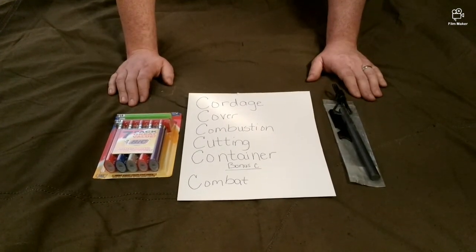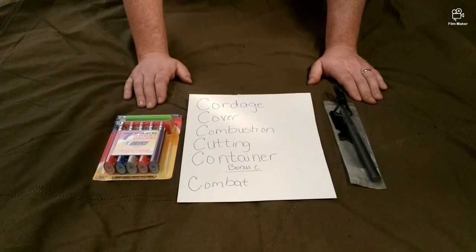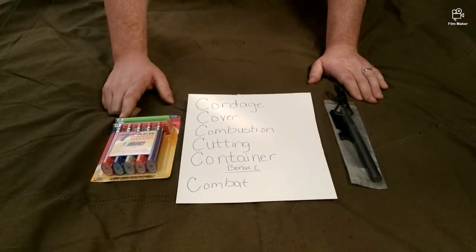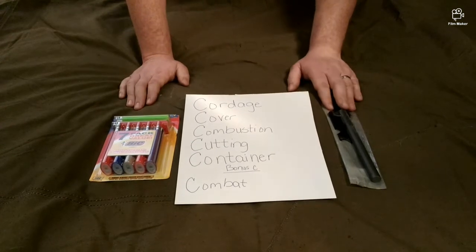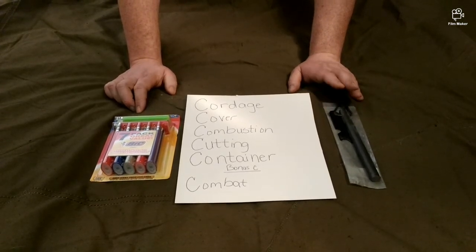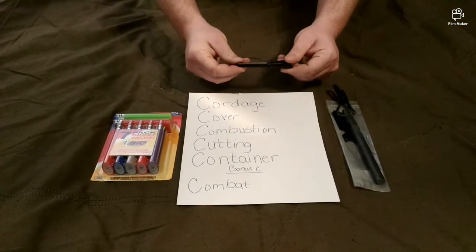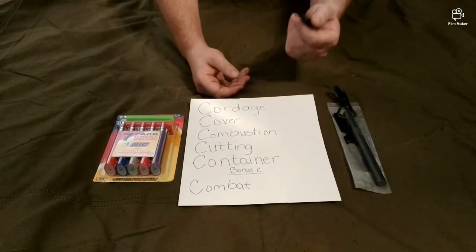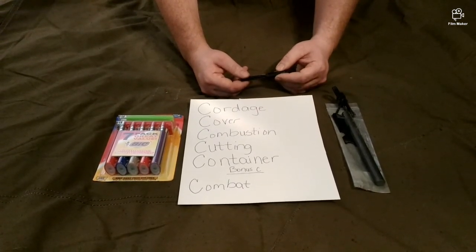I suggest having a combination of both for short-term and long-term solutions. Short-term, you can't go wrong with a Bic lighter, but the downside is it's a non-renewable source — the fuel will run out. Even after it runs out, it still has a striker, so it can still produce sparks. The ferro rod is a much larger version of that striker and will last much, much longer. Smaller ferro rods are fine for a pocket kit, but for long-term use, get the larger one.